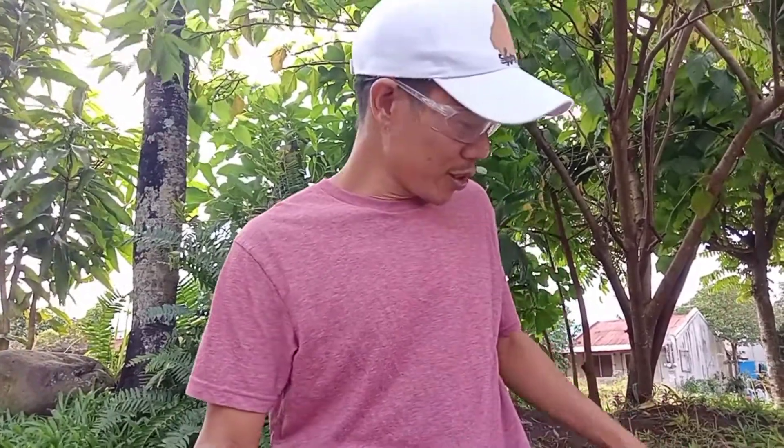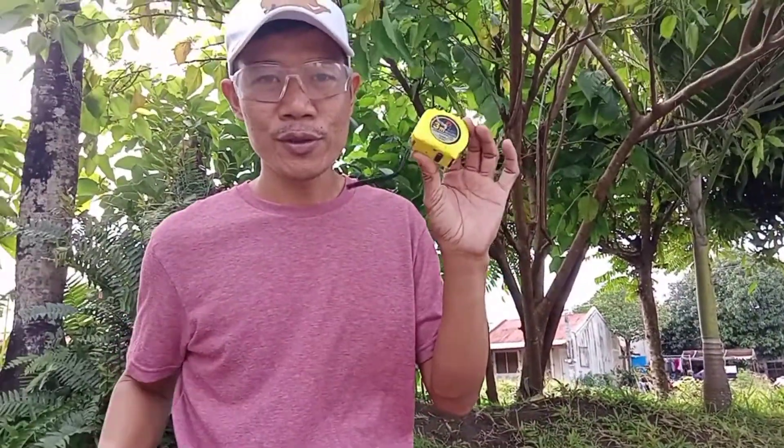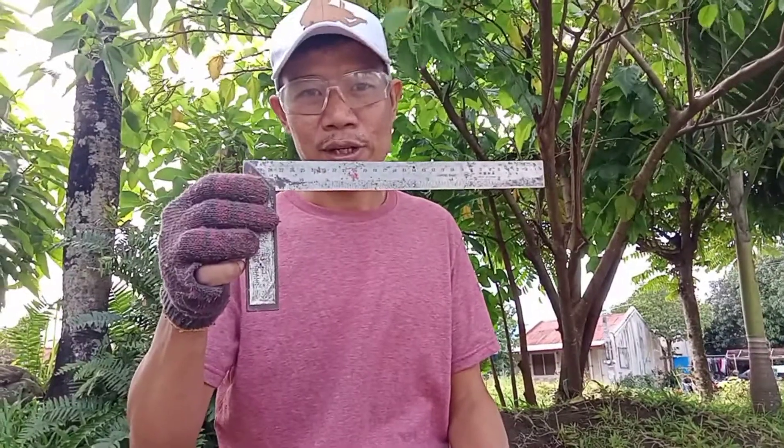Hello guys, welcome again to my channel. This is Andy, at your service, and today I will be teaching you how to use the two basic tools in carpentry, which are the pull-push rule and the try square.